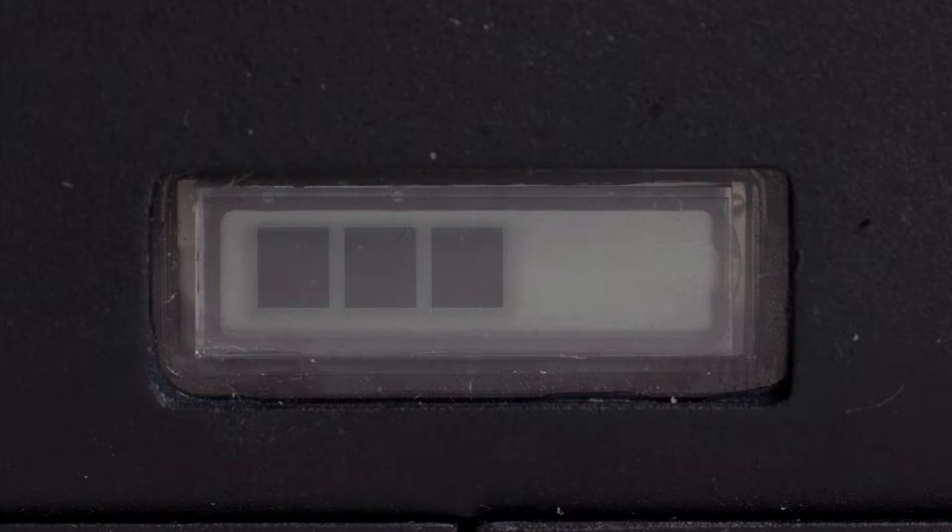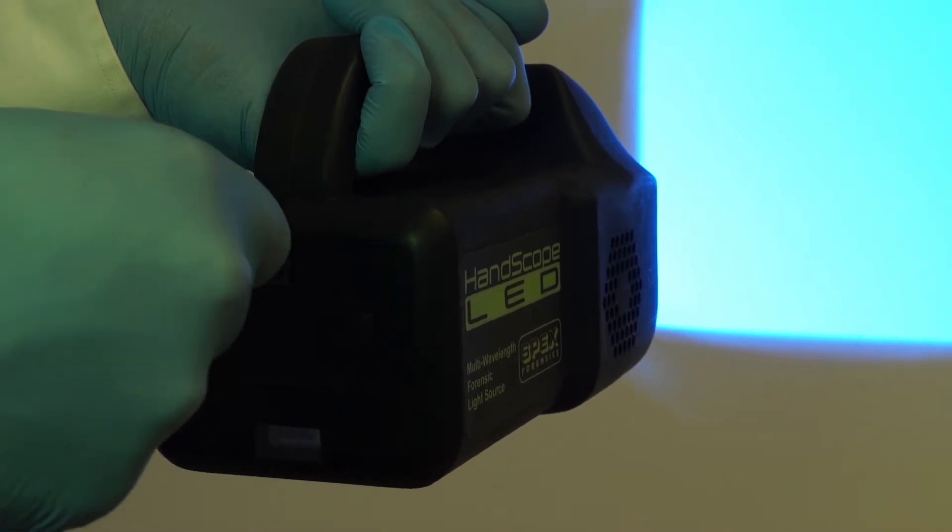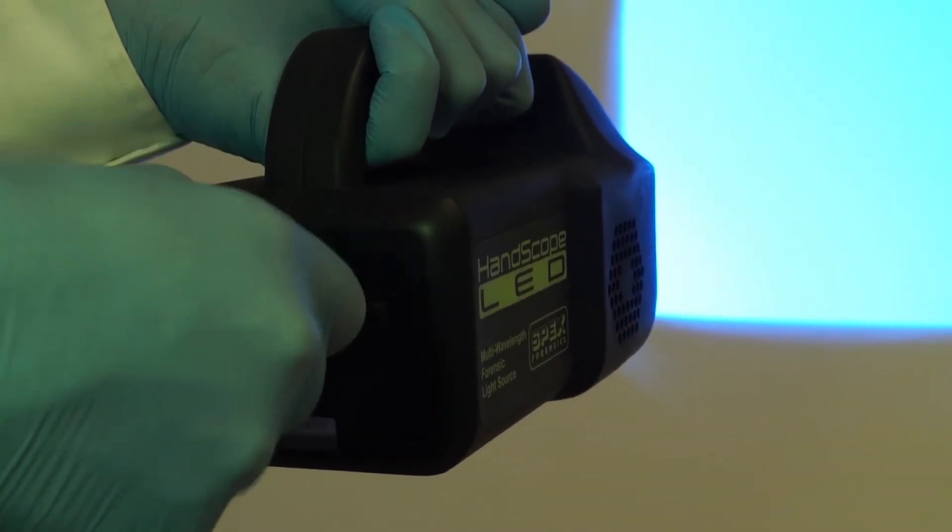Another first for the HandScope LED is the ability to recharge the battery and still run the unit at the same time. If the power indicator shows low power, simply plug in the provided power supply and recharge the battery without any interruption to the use of the unit.